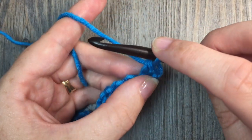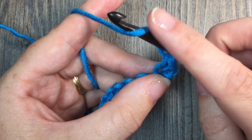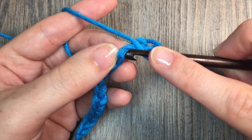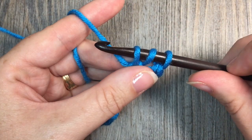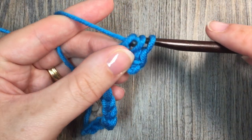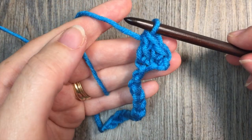Then in the next stitch you are going to work a double crochet stitch. Yarn over, insert your hook in the next stitch, yarn over and pull up a loop. You'll have three loops on your hook — yarn over and draw through two loops, yarn over and draw through two more. That's your double crochet stitch.